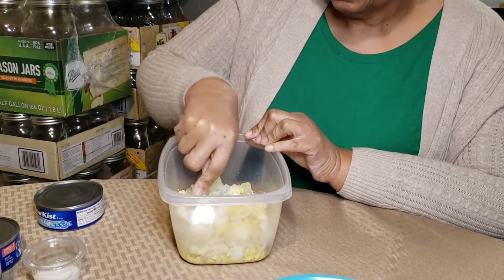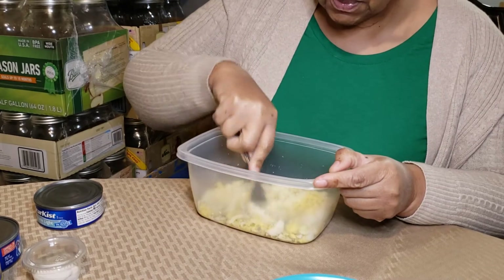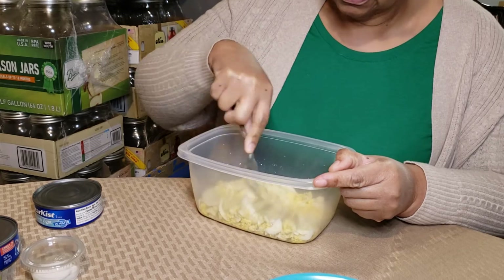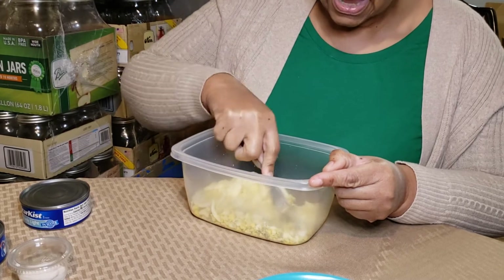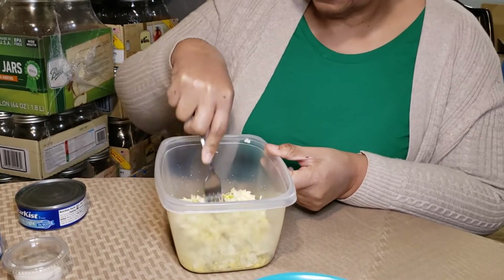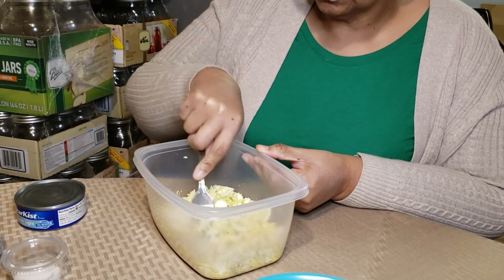How long did you boil your eggs? I like hard boiled eggs, so I usually let it come up to heat, start boiling, and then once it started boiling I let them cook for another maybe 10 minutes, 15 minutes tops. Then I usually let them sit in the water to cool down, or if I'm not busy I take them out and put them in some cold water to cool them down.